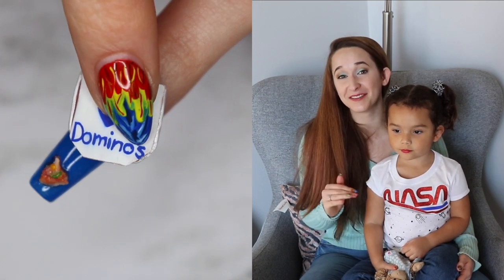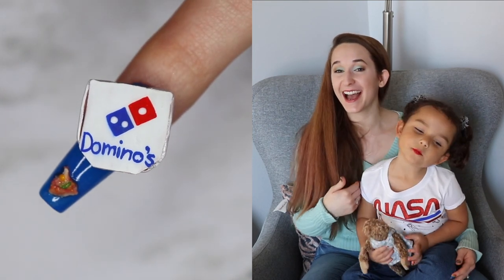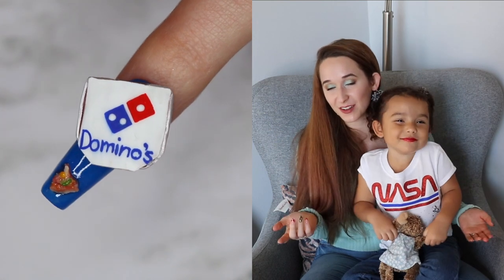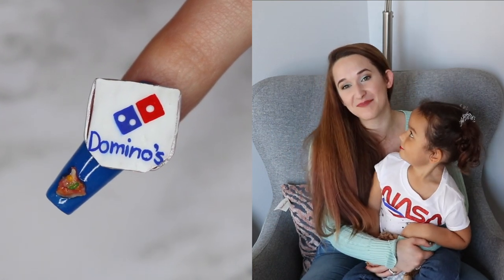Apparently she was as sick of my cooking as I was sick of cooking it! So I hope you guys like this design. Domino's pizza since then has just been kind of a funny little thing for me. I hope you love it and I will see you next time. Bye!